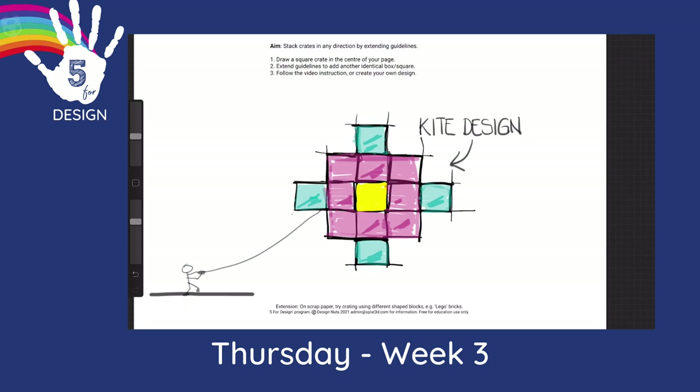Thanks for drawing along with me this week — I've really enjoyed it. Don't forget to practice at home and stay tuned for Friday Challenge.